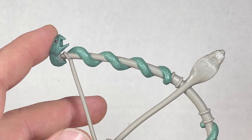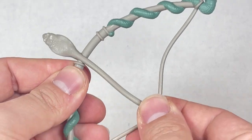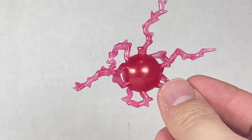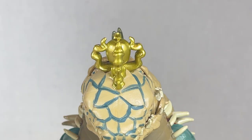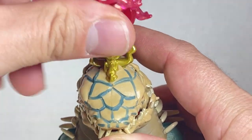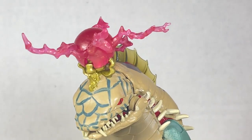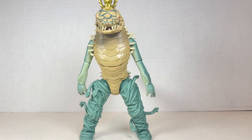He also comes with a snake cobra bow and arrow with the cobra head as the top and snakes wrapping around the bow — it's just ridiculous in all the right ways. You can't really fire it or move it; it looks like it's already in action, but it's a pretty neat piece and just adds to the weirdness of the figure. He lastly comes with this energy effect — it looks really nice, and you can put it right on top of his head. It's a really neat piece and looks really creepy. It kind of looks like it's charging that golden apple.